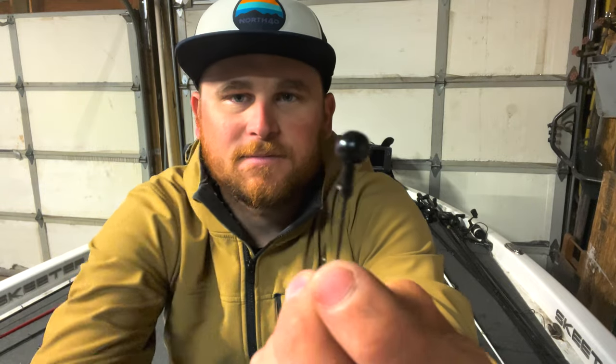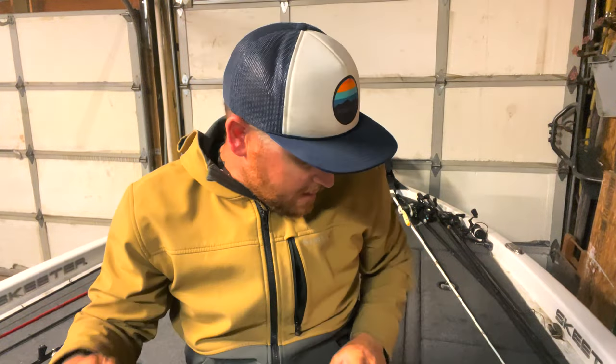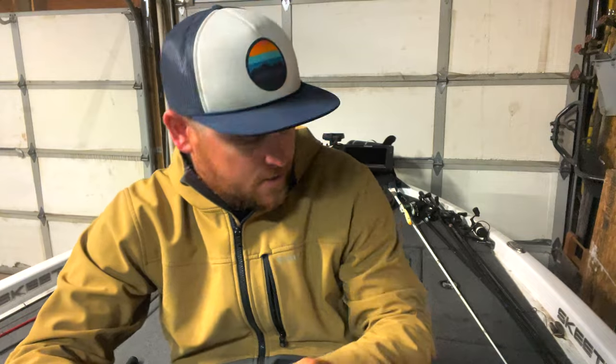That is my opinion. I think when you're reeling it through the water, the water displacement off that head has something to do with triggering those bites. I've had buddies go out with me — they're on the same exact swim bait, but I'm using a ball head and he's using a swim bait head, and I was getting astronomically more bites than he was. It's all preference and it's what works for you, but this is what works for me. I use ball heads for my swim baits.